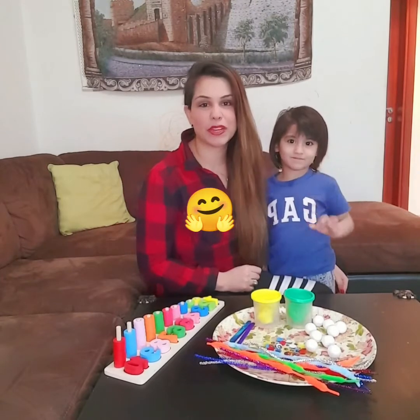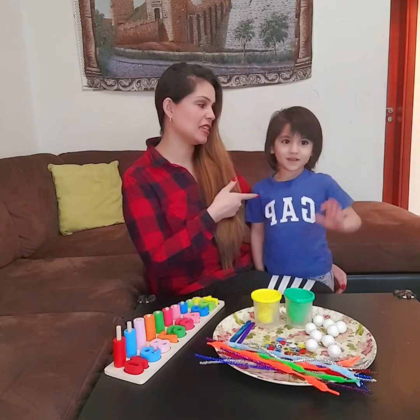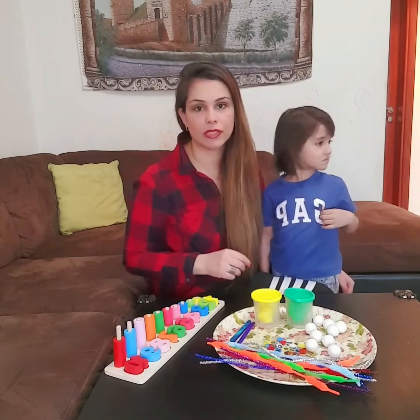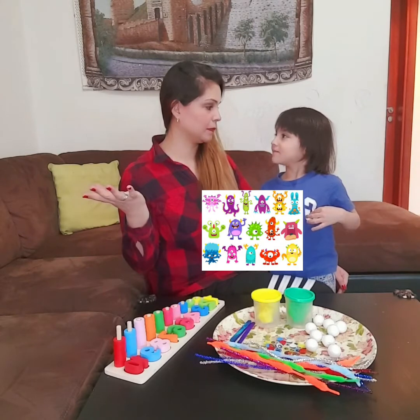Hello my friends, hope you are doing well and hope you had a wonderful weekend. This is me again with Susanna, and this is my son — his name is Spiderman today. We have a wonderful activity and I'm quite sure you're gonna like it. What activity do we have for today?